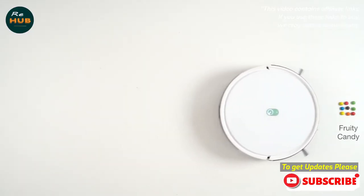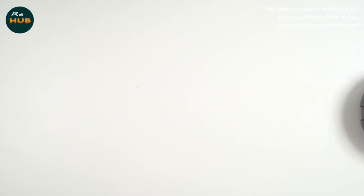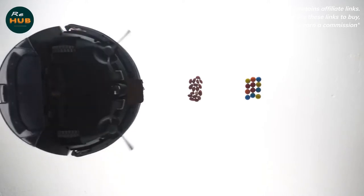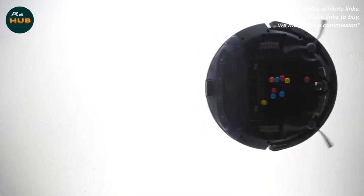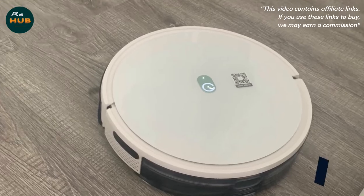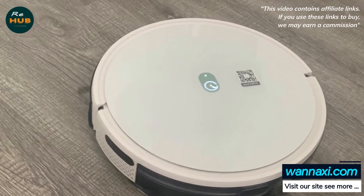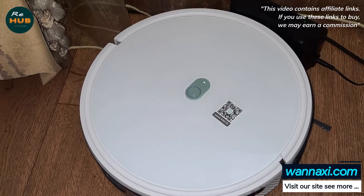Budget robot vacuums necessarily make concessions, and that's okay as long as cleaning isn't compromised. YIDI understands this — its no-frills vacuums have performed consistently well in tests even if they don't have much advanced functionality. The YIDI K650 continues this trend, adding a bigger dustbin and a tangle-free brush option that, while not particularly glamorous, are most certainly welcome.